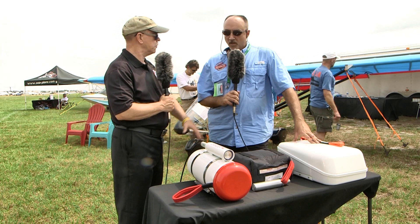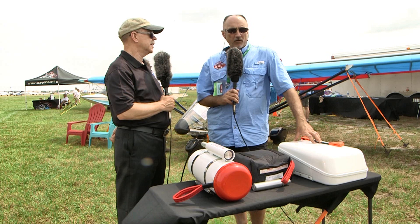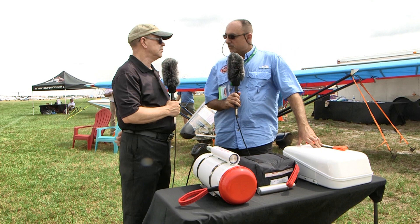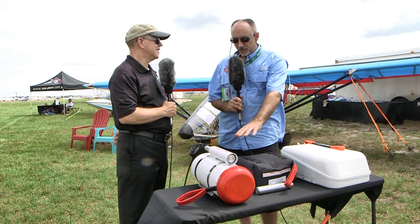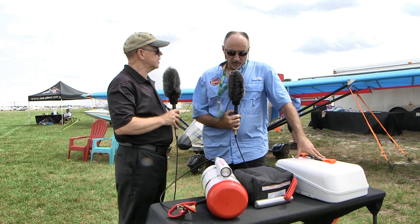If someone comes to them with an airplane and wants a parachute, what they need to know is: maximum speed, maximum weight, and what the airframe is. Chances are they already have prior installation photographs and mounts for it. For mainstream ultralights, light sport, and experimental aircraft, there's typically a history on file — they know which chute, which bridle length, and which activation handle length you'll need.